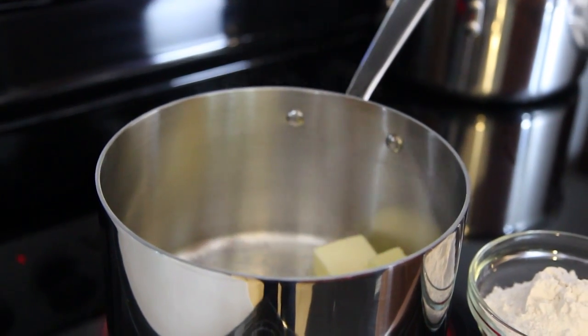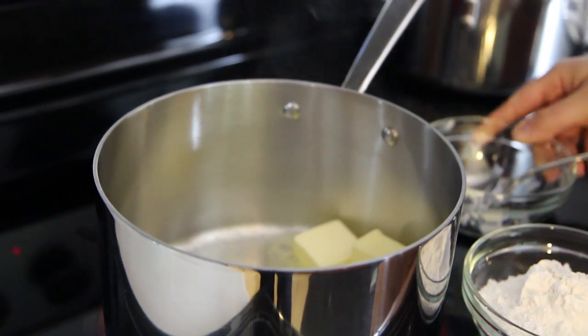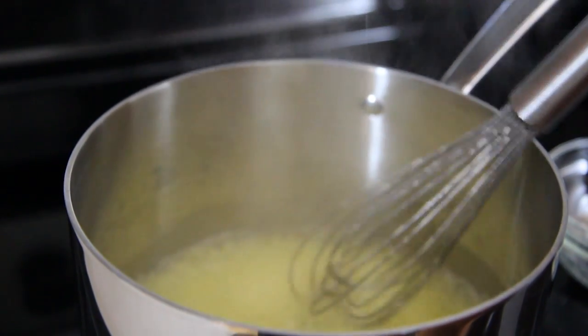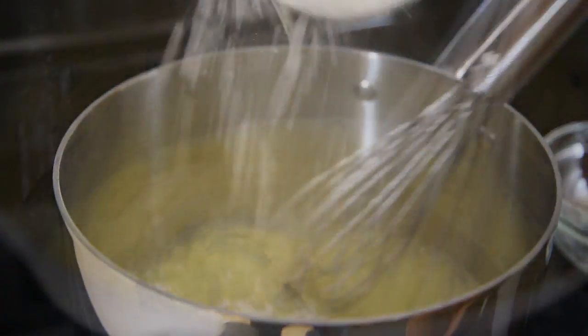In a saucepan over medium-low heat, melt ¾ cups of butter. Slowly add ¾ cups of flour to the butter and whisk constantly, cooking until brown, about 5 minutes.